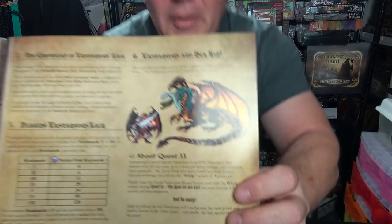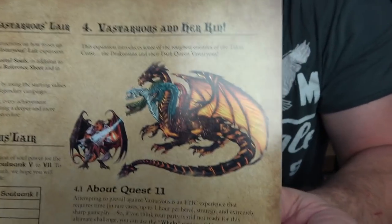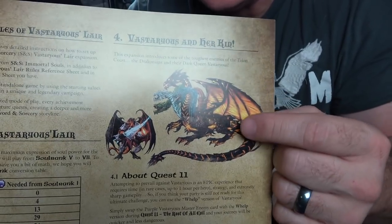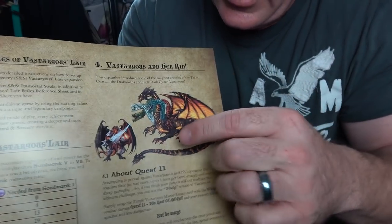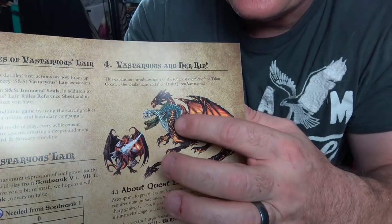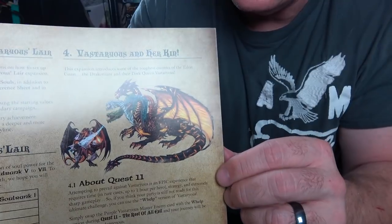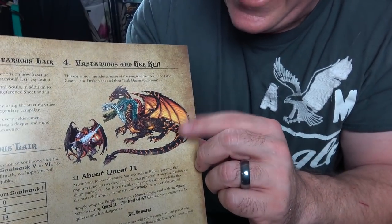Hey everybody, welcome to Paint with Rob. We are painting the dragon from Swords and Sorcery. I'm going to show you what he looks like — this is going to be quite the undertaking. You can see how he has that internal furnace going, and then of course we have all the different colored heads that go with him, which makes him quite the fearsome foe.